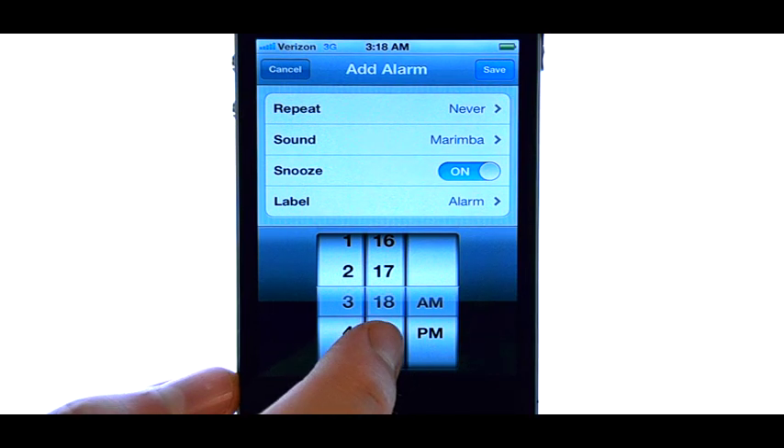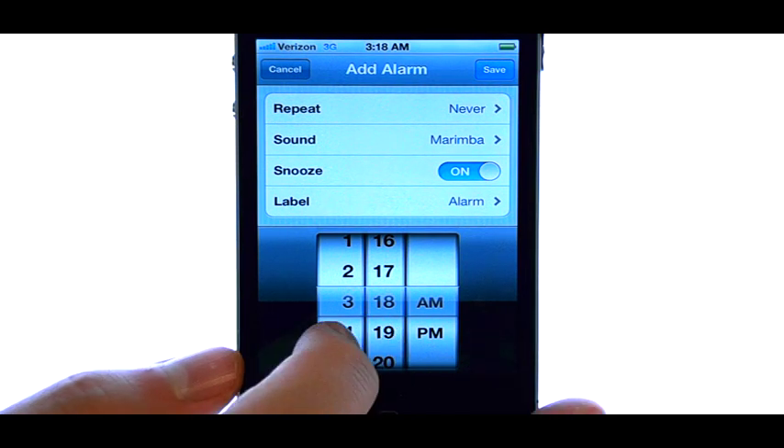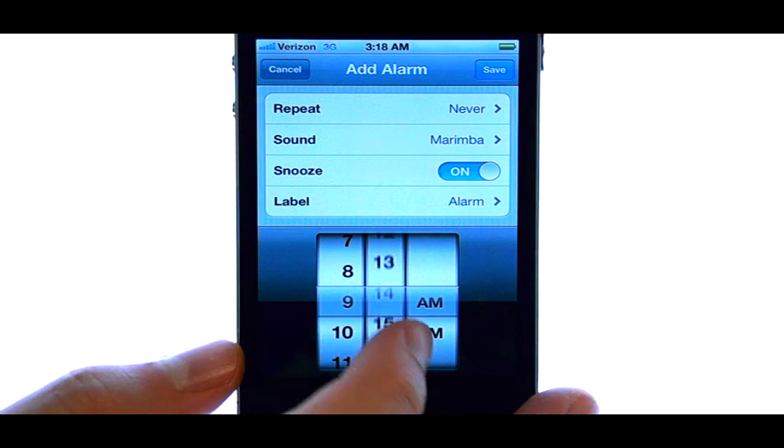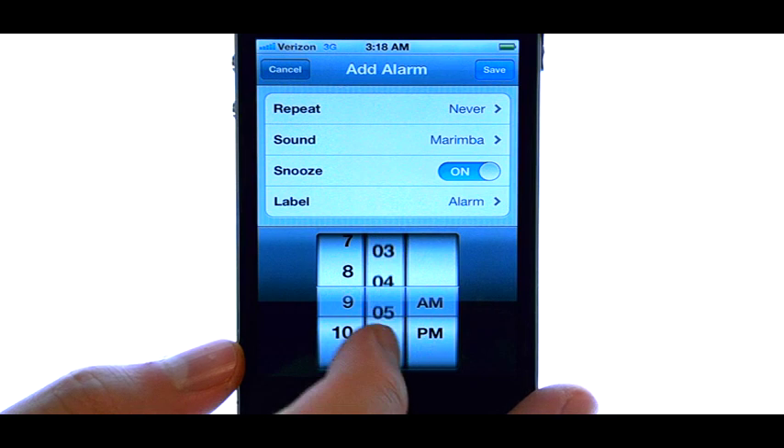At the bottom, this is where we can set the time for our alarm. Drag your finger over the minute and hour until you find the time that you want.